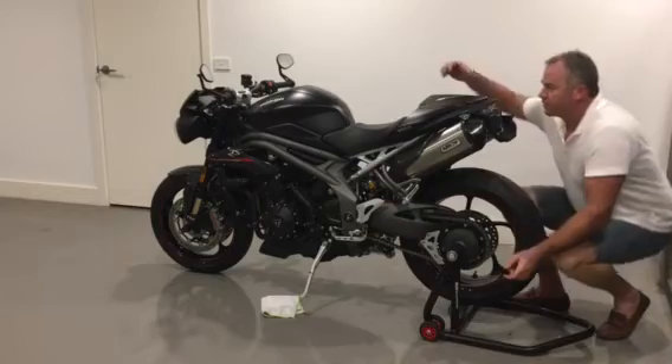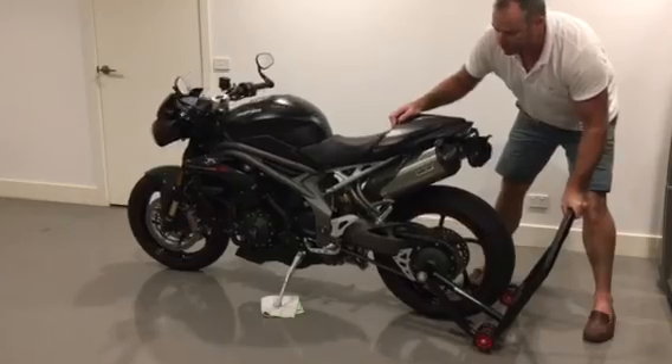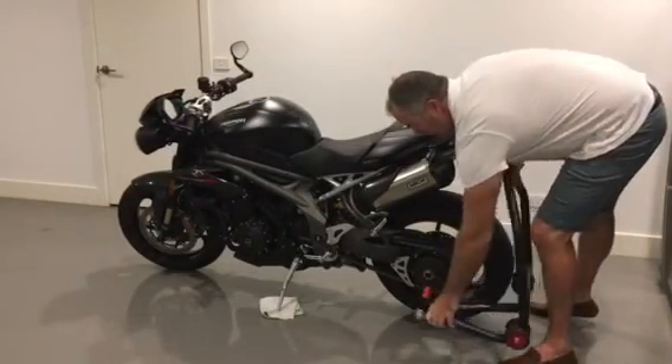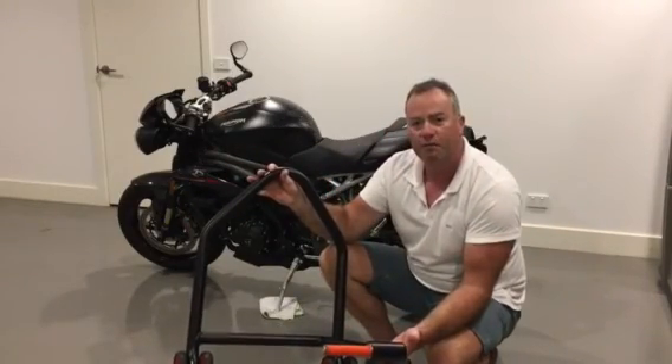So that's the product and that's the process. To get it off the stand, roll the bike back down, take the pressure off to tilt it back onto the side stand, slide your pin back out, and you're good to go. That's the product and that's the review. Thanks for watching.